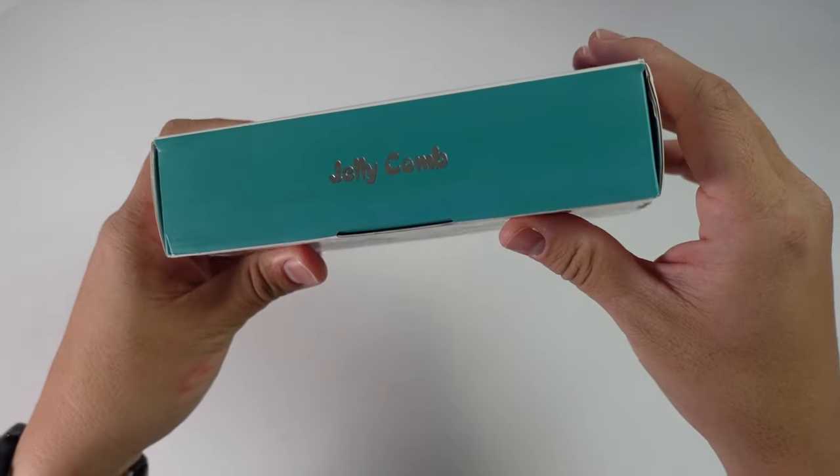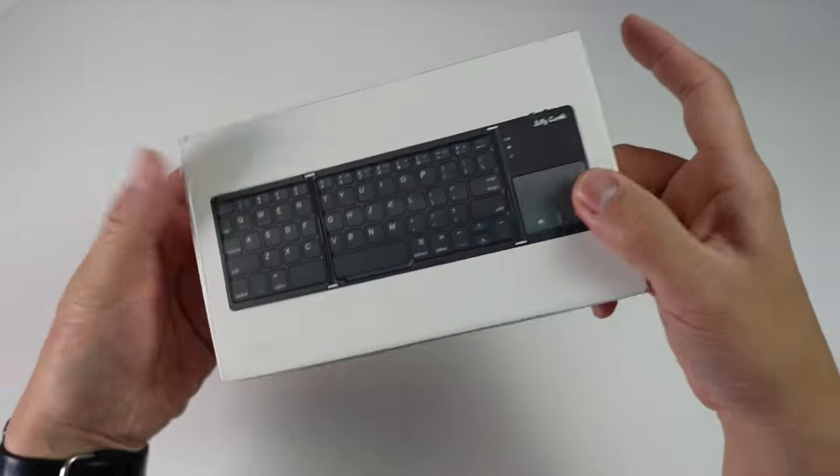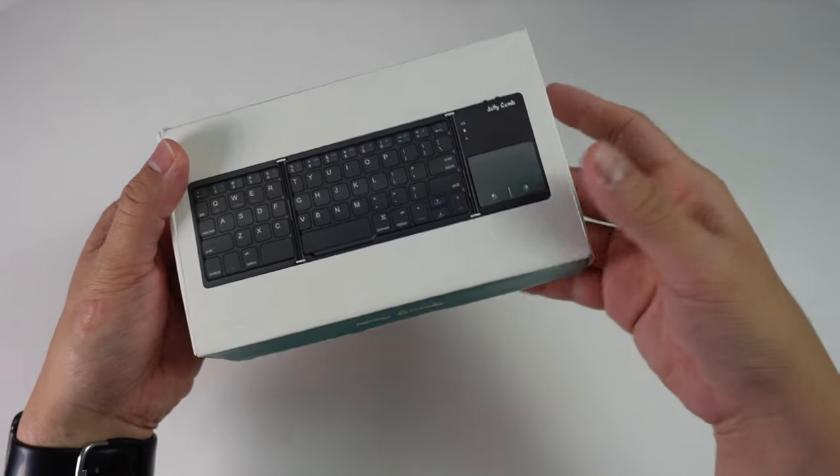Hey everyone, this is Andrew Tsai. Welcome to my YouTube channel. Today we're going to be looking at this Jelly Comb Folding Bluetooth Keyboard with a trackpad.